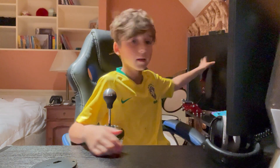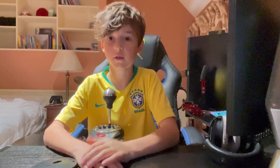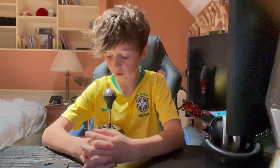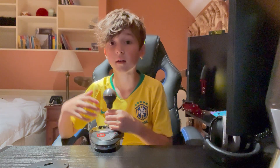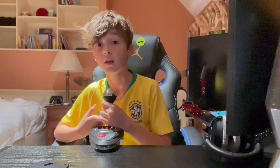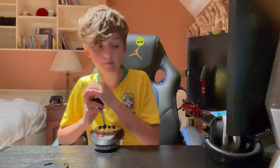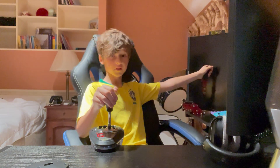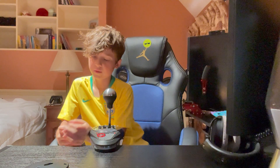I also bought a handbrake at the same time — it's only a handbrake so I'm not really going to do a review on it. This is a really good shifter and I do recommend buying it if you're on a budget of around 180 to 200 euros. A great combo to buy together is this shifter and the handbrake, that is if you already have a steering wheel of course.